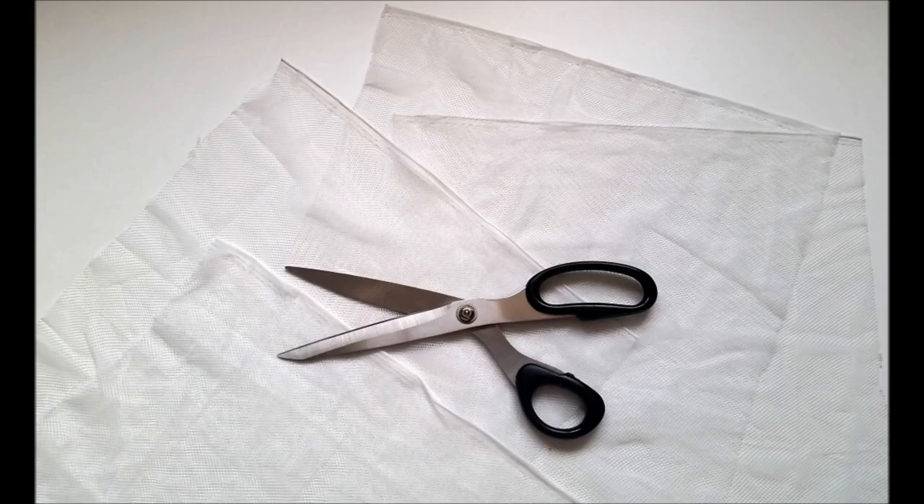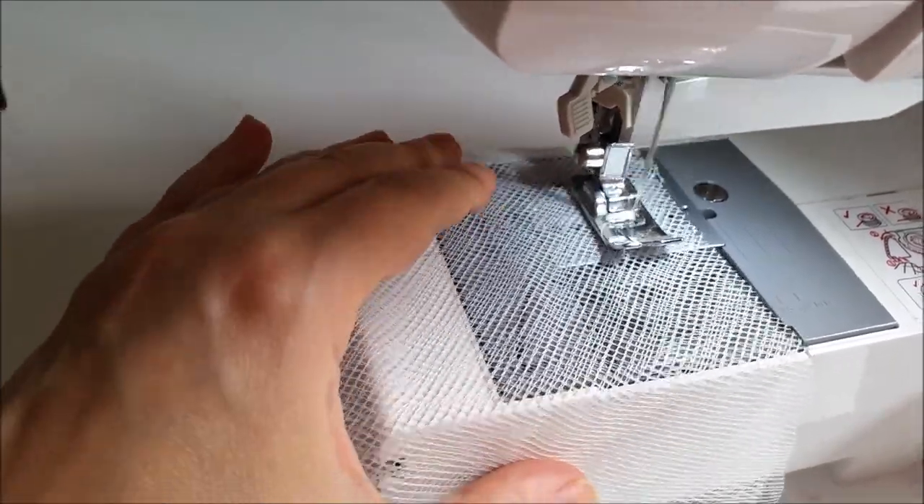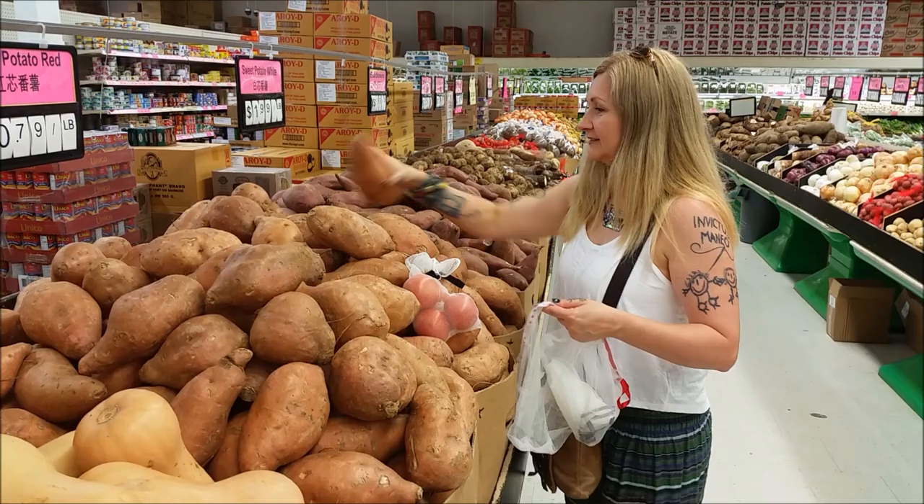Cut your fabric double the size that you would like your finished bags to be. Go ahead and fold your fabric pieces in half into a bag shape. Then stitch the sides together, leaving the top end open. Add a ribbon or string closure to the top and your reusable produce bags are ready for action!